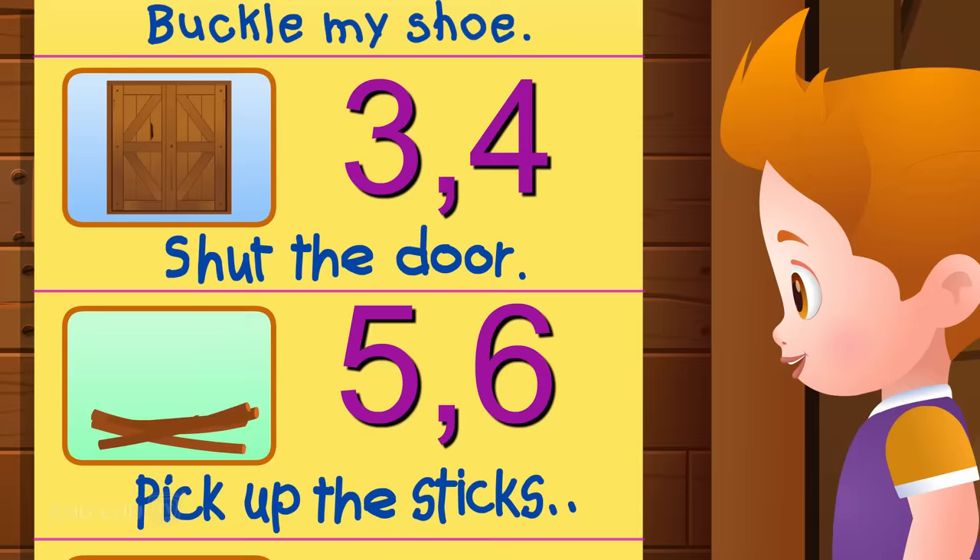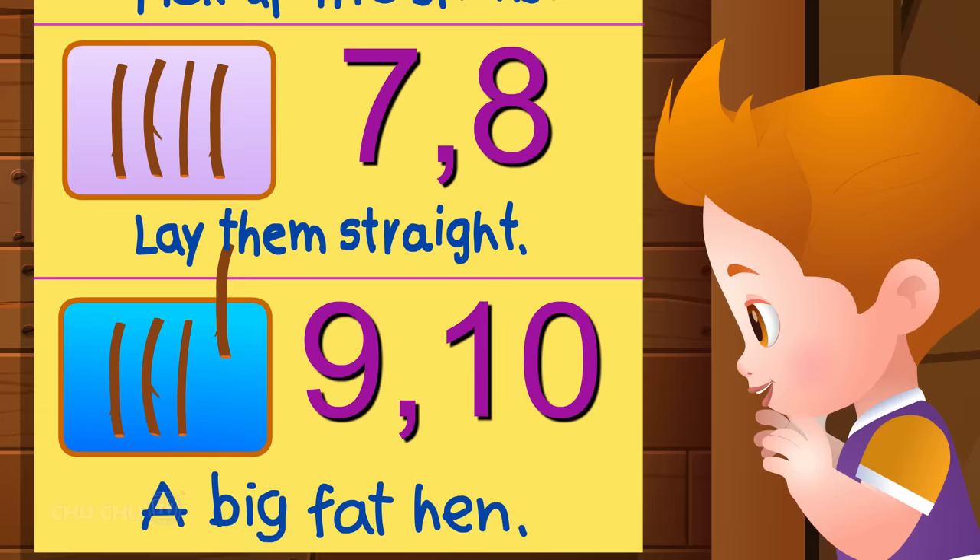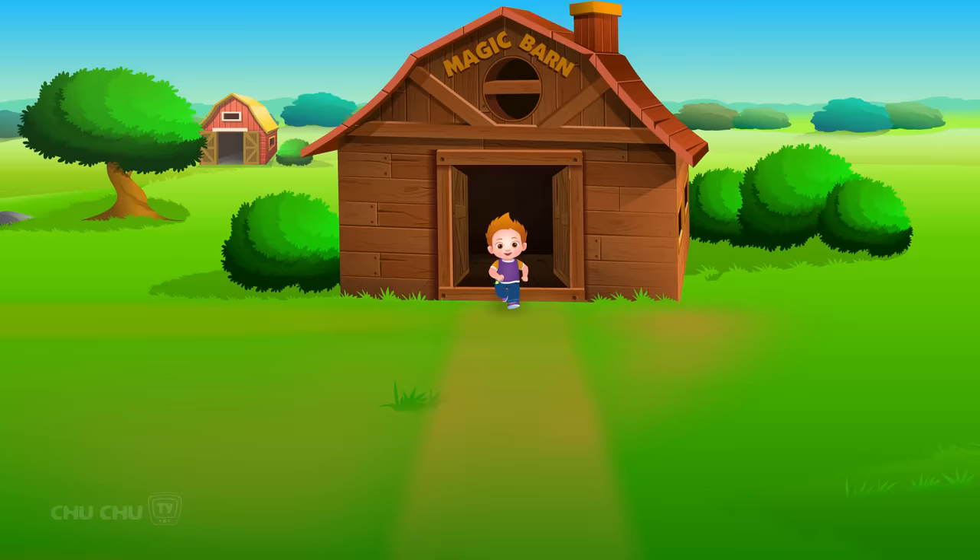1, 2, buckle my shoe. 3, 4, shut the door. 5, 6, pick up the sticks. 7, 8, lay them straight. 9, 10, a big fat hand!